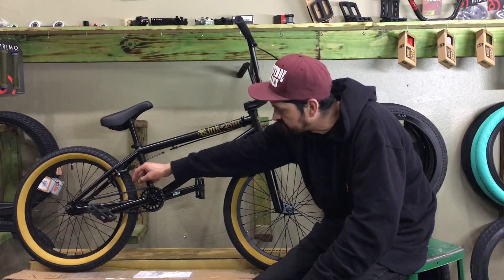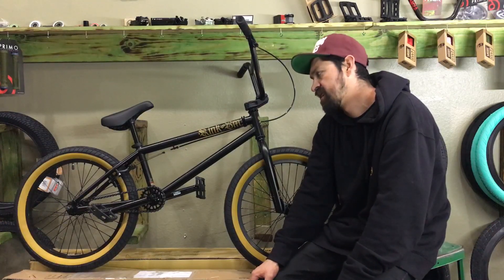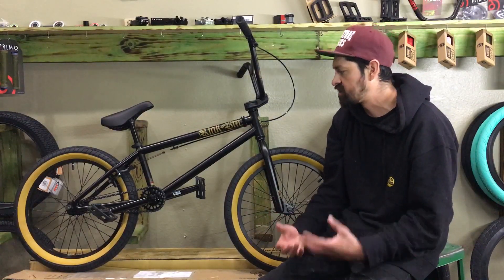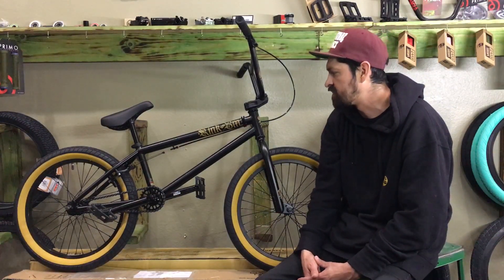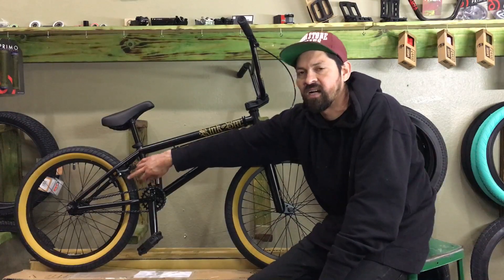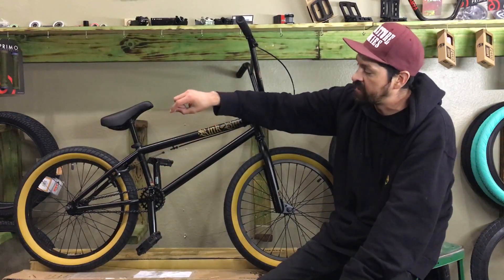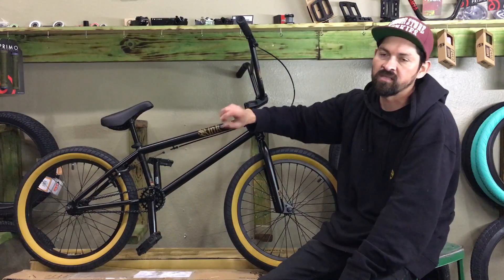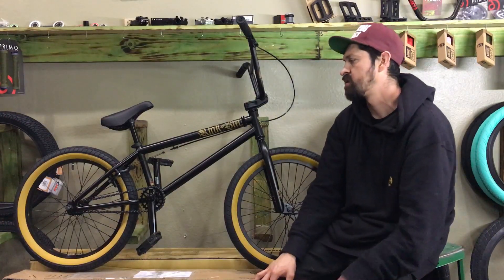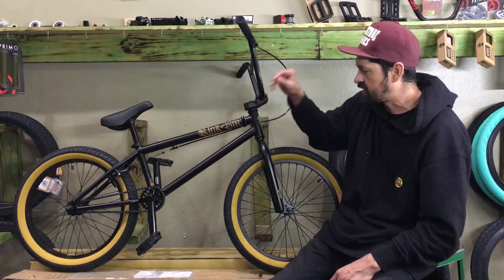The bike comes with a basic Mission chain — a standard half-inch by half-inch chain, similar to a KMC chain. It's just going to hold up and get you started. The back wheel comes with the same 2.4 fat tire as the front, along with an aluminum rim, stainless steel spokes, and an aluminum sealed rear hub. The rear hub is sealed with full steel bearings and has a 9-tooth driver, making it compatible with the 25-tooth front sprocket so the bike rides real smooth.